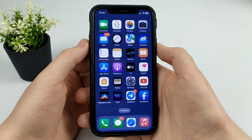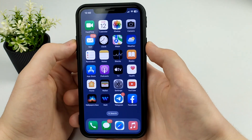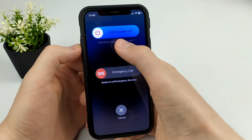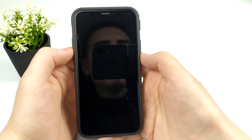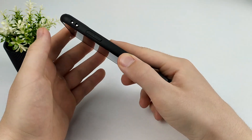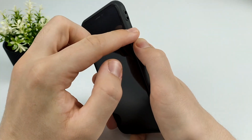Hold down these two buttons and wait a couple of seconds. Slide to power off — slide to the right. And to turn back on, you need to press only the lock button, then wait about 10 seconds.